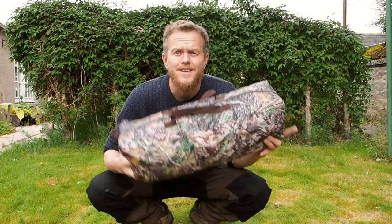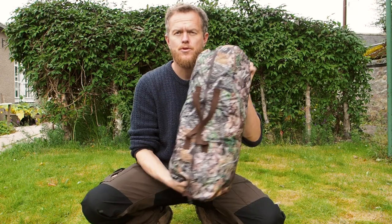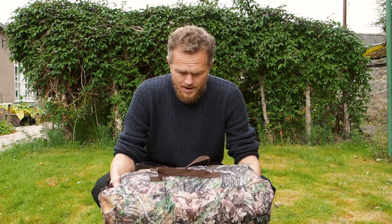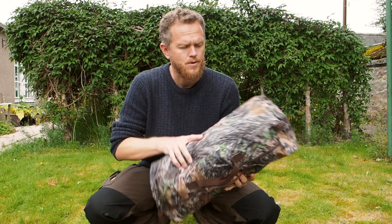Today I'm excited to show you the new Hockey V3 ground hide from Tragopan. You can see on the outside it's quite a small hide — the same size as the previous Hockey versions. It weighs about three kilograms in the bag, so it's easy to attach to a backpack. We'll take it down to the local pond and try it out on some local bird life.